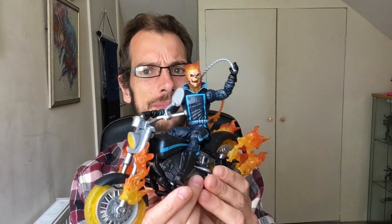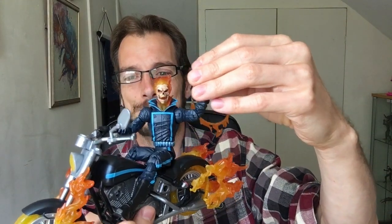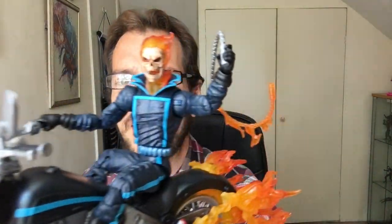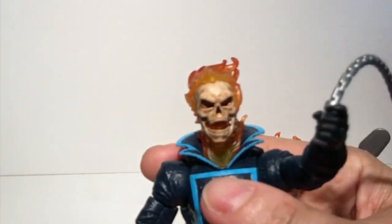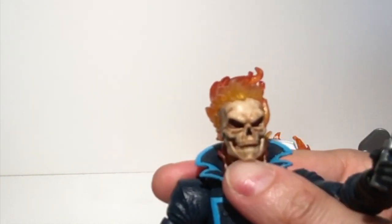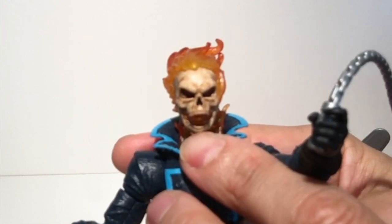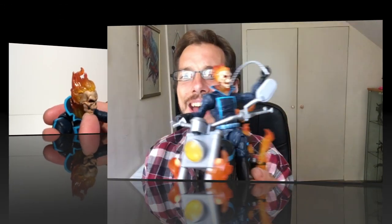I'm not going to take him off the bike — but obviously you can — why would you, though? You've got this gorgeous bike here. Look at that skull, look at the brown wash on the skull. How gorgeous is that? It just makes the skull come to life, and then you've got the flames beautifully added.